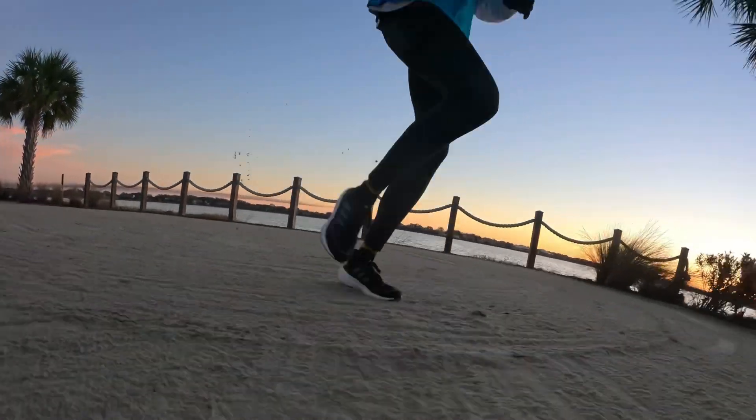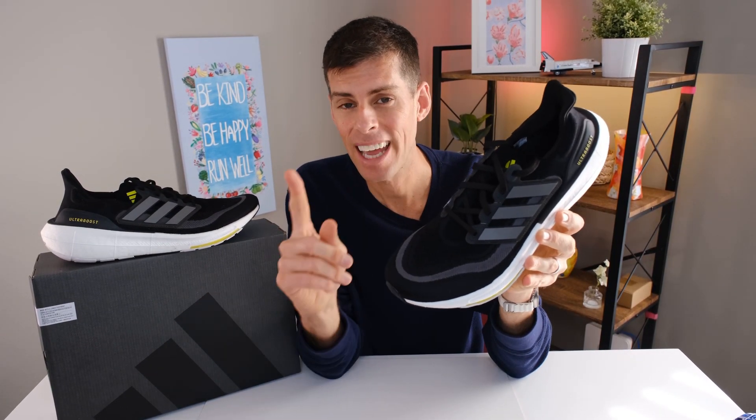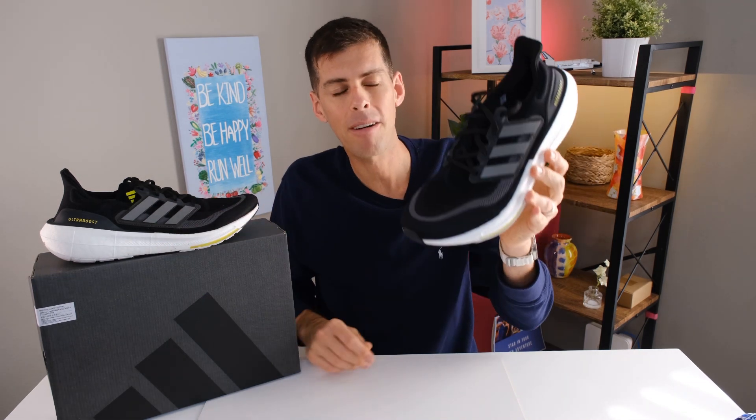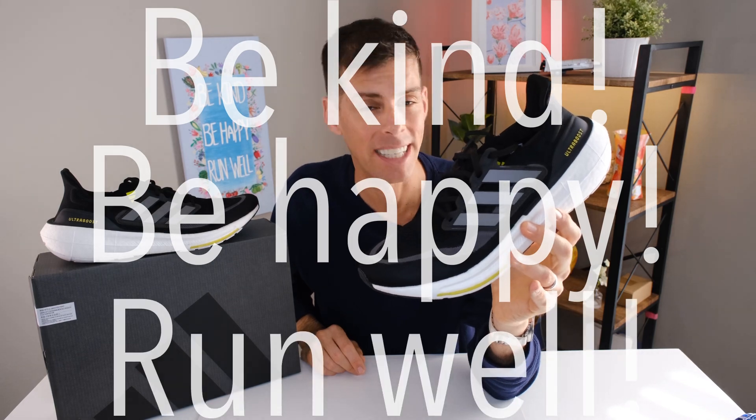Have you ever run in a pair of Ultra Boost? What do you think of them? Does the idea of an Ultra Boost being significantly lighter make you want to try the Ultra Boost Light? Drop a comment — and if you've made it to this point in the video, drop the dolphin emoji in the comments, because by eliminating plastic from the oceans we're saving the dolphins. My name is Matt — this has been my review of the Adidas Ultra Boost Light. Be kind, be happy, run well. See you in a couple days.